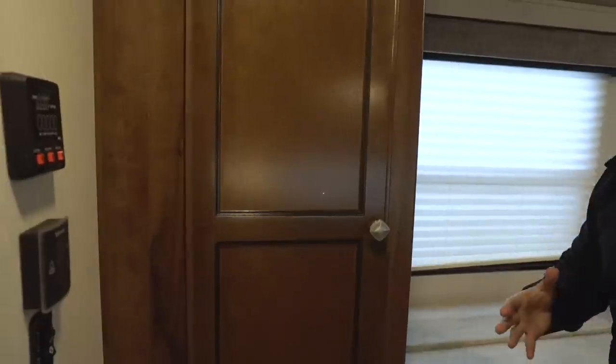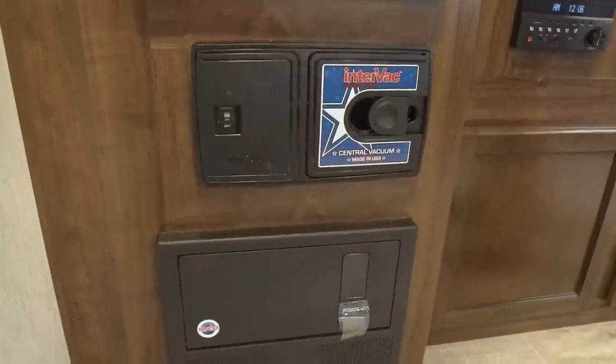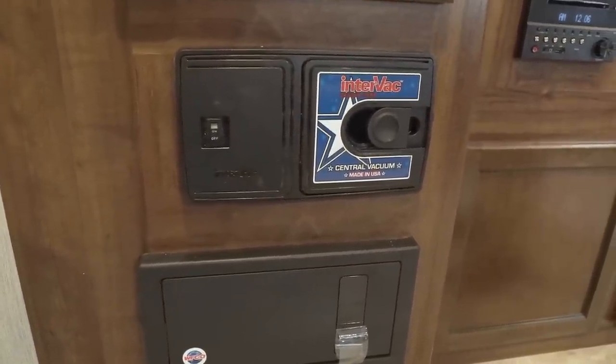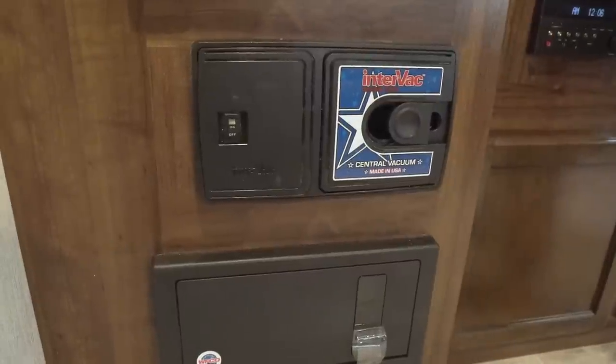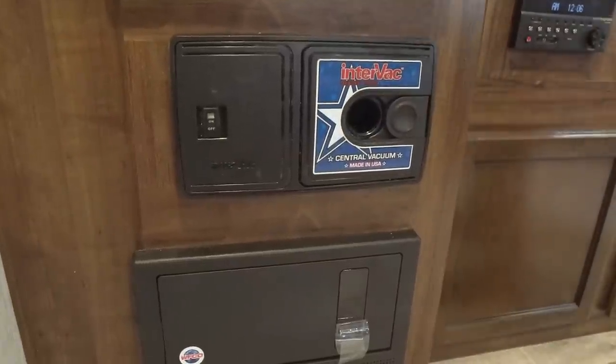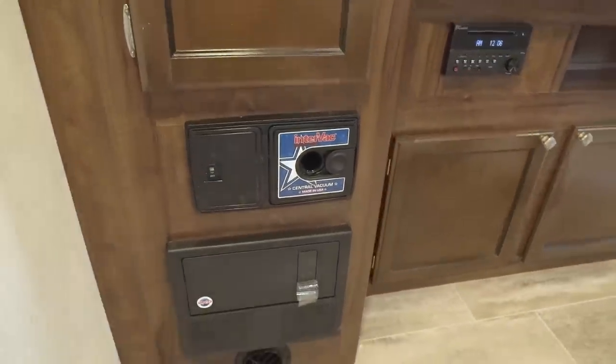One of my favorite parts about the Mallard line is right underneath — it comes with a central vac. That's something you normally don't get unless you're in like a higher-end fifth wheel, so I love the fact it has it in here. Makes cleanup super simple. Just plug your hose in right there and you can sweep everything up. You don't have to bring a big bulky vacuum with you everywhere you go.